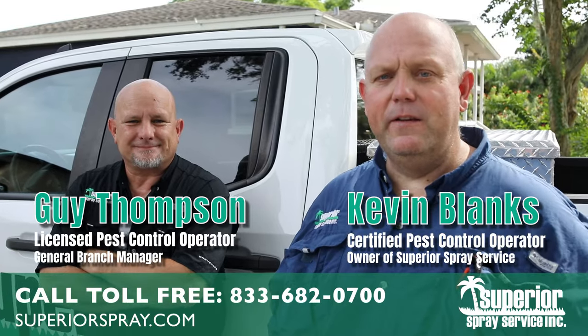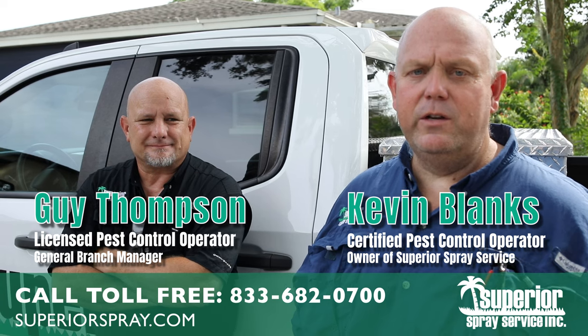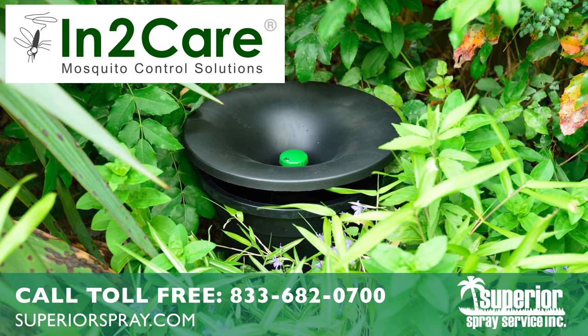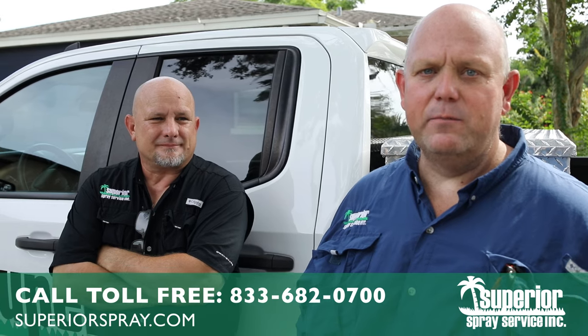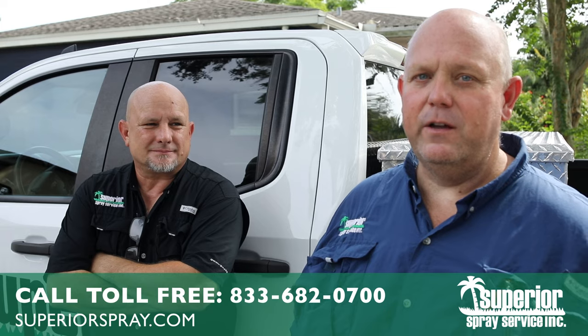Here at Superior Spray Service, we really believe in taking care of the environment. We need to be stewards of the environment, so everything we use is environmentally safe. We just recently started using the IntoCare Mosquito Containment Units, which are designed to provide mosquito control for your property without applying a lot of chemical to the environment.